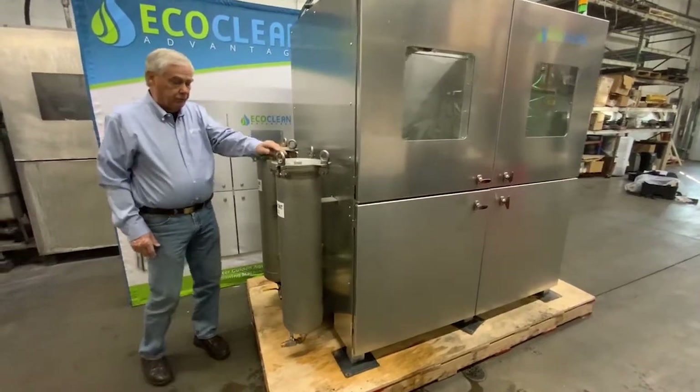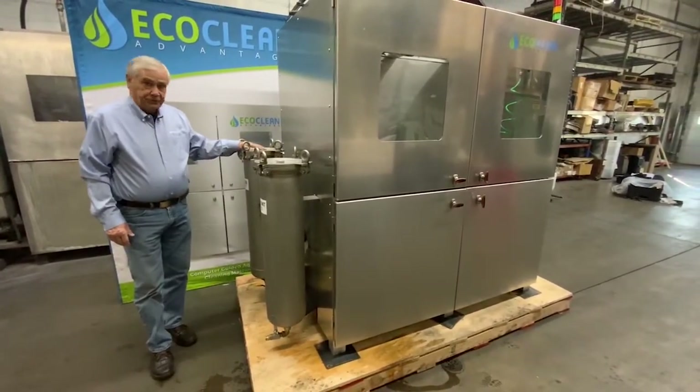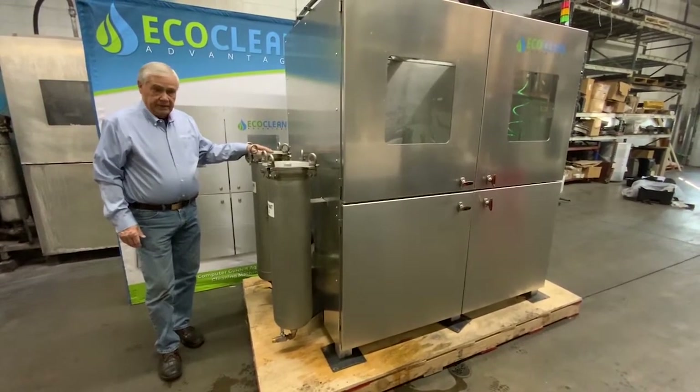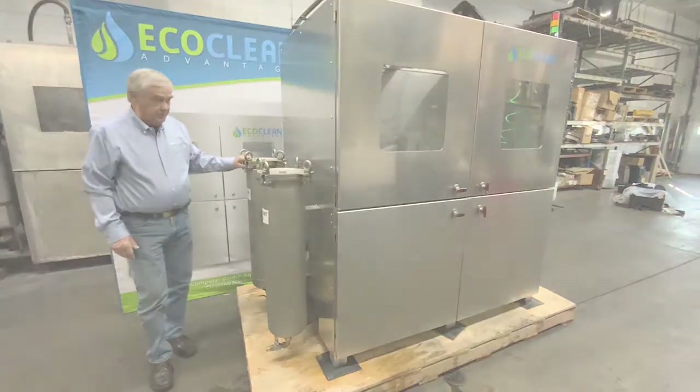Our first machines just had the one filter; now we have two, and the process works much better. This bag component here will last probably anywhere from 75 to 125 filters before it needs to be changed.